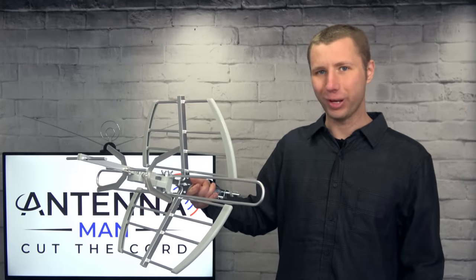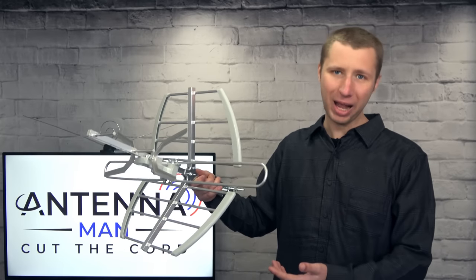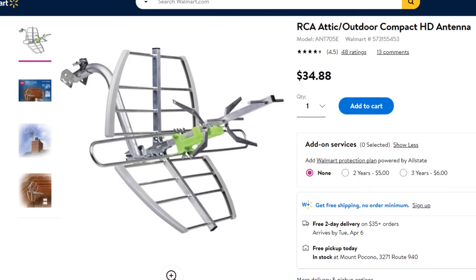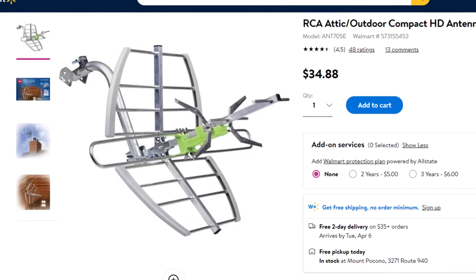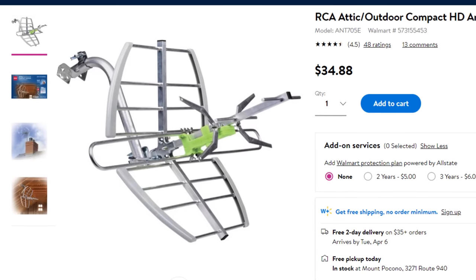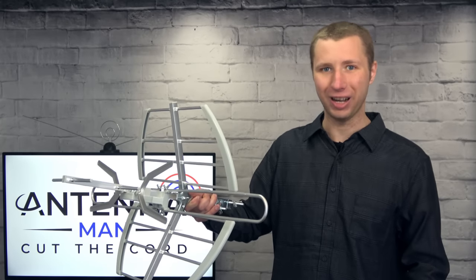Hey everyone, it's Tyler the Antenna Man and today I'm going to review this compact RCA attic/outdoor TV antenna. It runs about $34 at Walmart, comes with a mounting pole, and claims a 70-mile range. How well does it actually work? Stay tuned to find out.